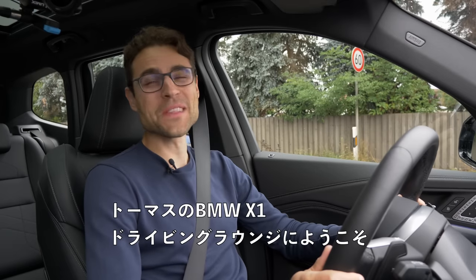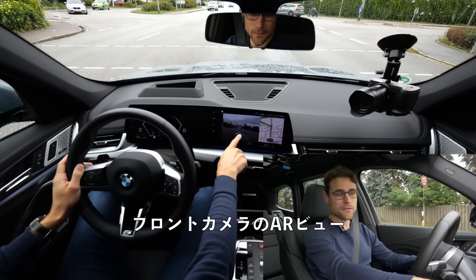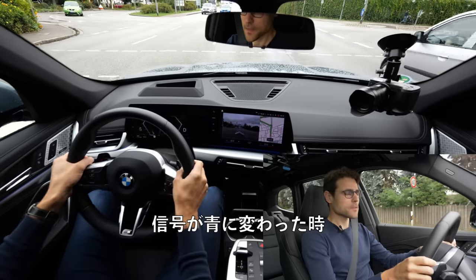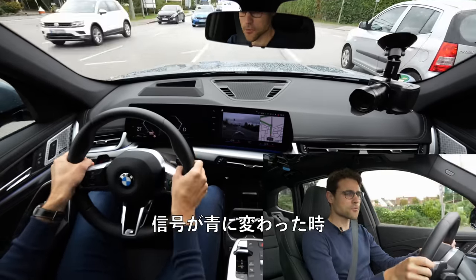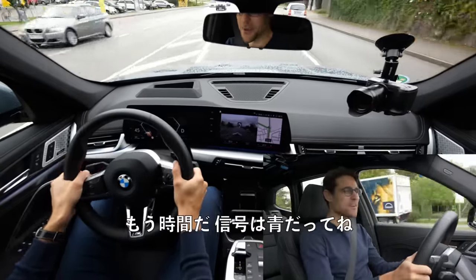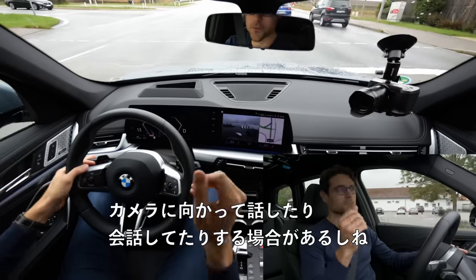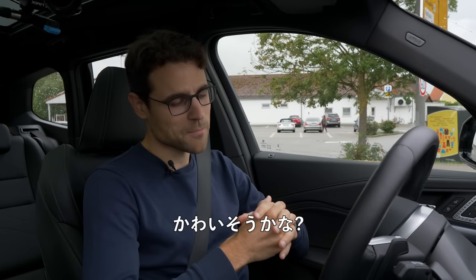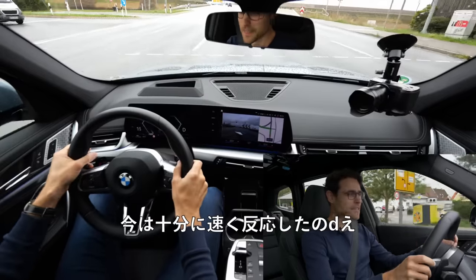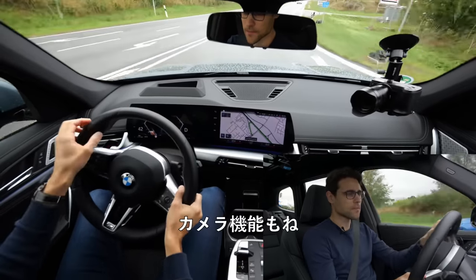Welcome to Thomas's Driving Lounge with the all-new BMW X1. We have here the augmented reality view for the front camera showing arrows for navigation. There's also a sound when the traffic light turns green and you're not starting — the car says wake up, it's time to go. That's an interesting feature because sometimes when the traffic light is red, we start talking to cameras or other people. We now enter the German Autobahn — we have these navigation arrows going to the left.